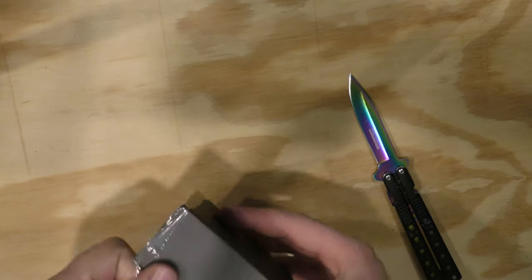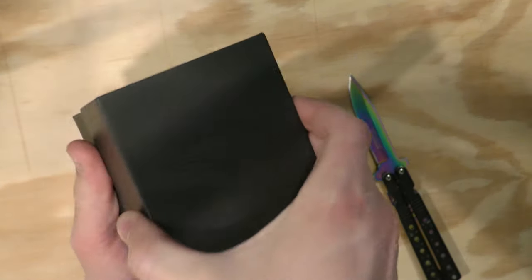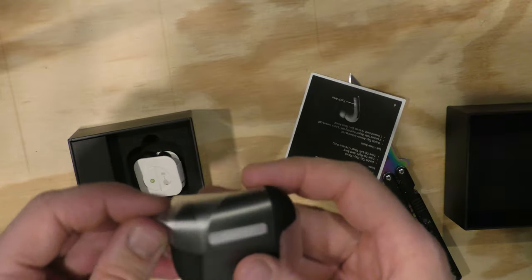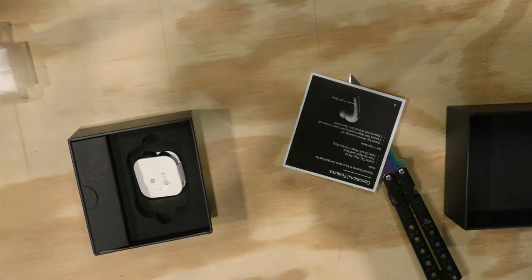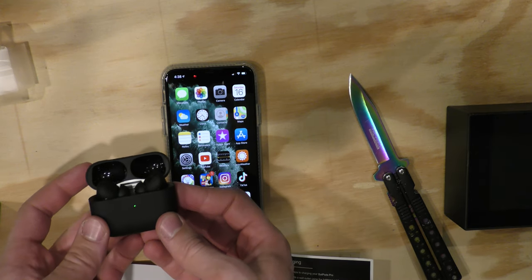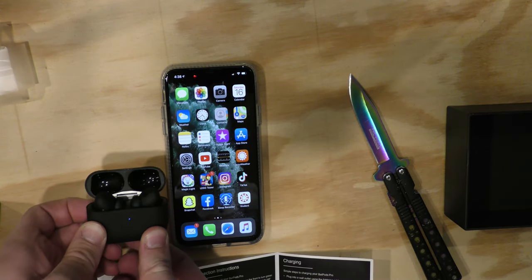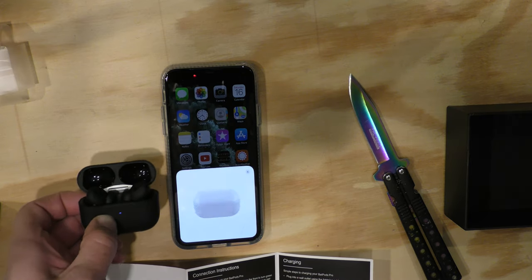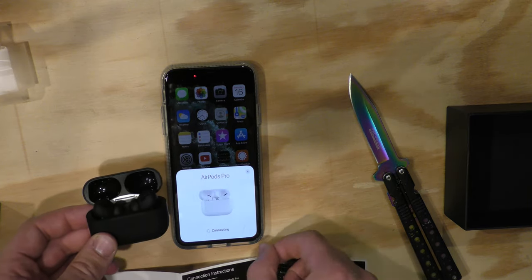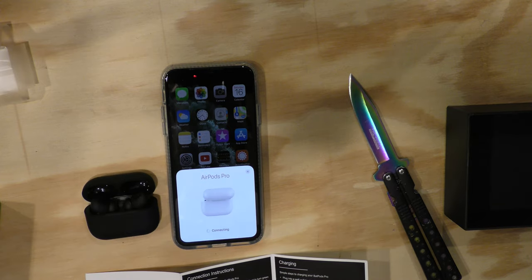Alright, we'll start by breaking this open. There they are. Pretty cool. Let's get the phone up. See this button right here? That's crucial. Open it up. Light is green. Now we're going to press and hold the button on the back. There we go. Connect.